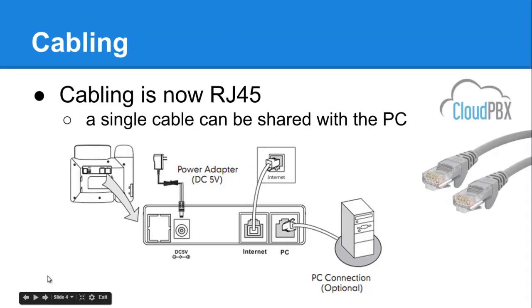Let's explain the network cable. This is a general diagram of a situation where a company may only have one network socket under the desk, and currently that socket is being used by the user's computer. The phone itself has two holes or sockets in the back, and generally we can share those sockets with the computer. On the back of the phone it clearly identifies one that says Internet and one that says PC.